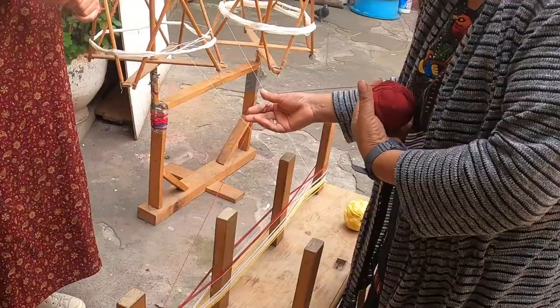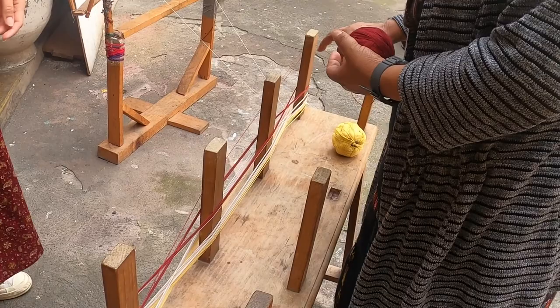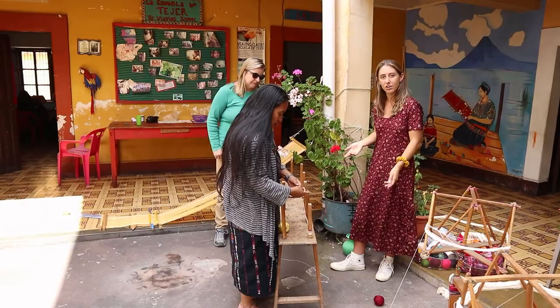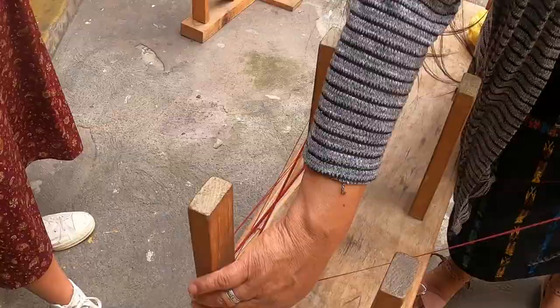She's also determining the width by choosing how many times she wraps the string around the pegs. And as you can see, she's choosing the order of the colors, which will create the pattern. She was talking about what they call the corazon — the heart of weaving — which are these crosses right here. These are extremely important: if you don't do these crosses correctly, you mess up your entire weaving. The backstrap loom needs these crosses in order to place the wooden pallets that will create the loom.